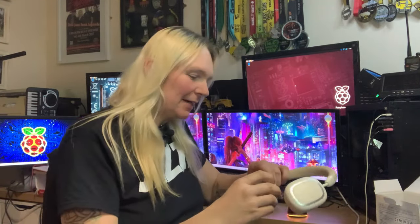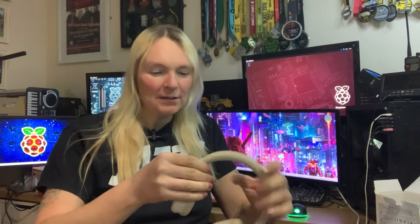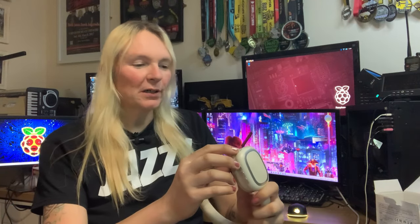Let's have a look at these headphones out of the pack. We've got some controls on the side here — volume up and down and your power button. They seem nicely padded and the headband seems nicely padded too. There's a little bit of adjustment for size, which is always good. And you've got your USB socket on the bottom. Looking at the instructions, a short press does play and pause, and a long press turns the headphones on and off.